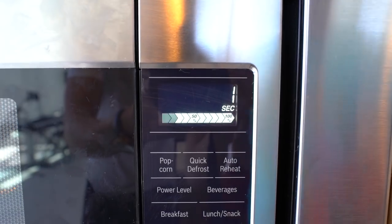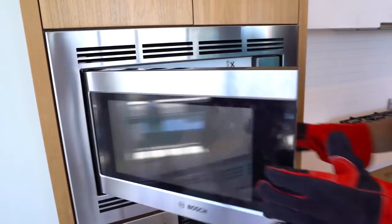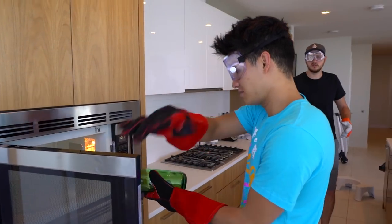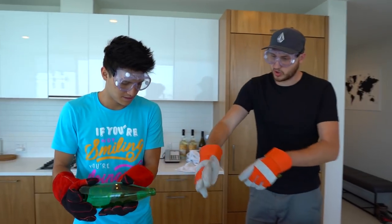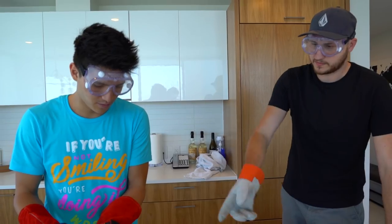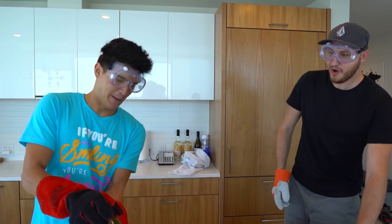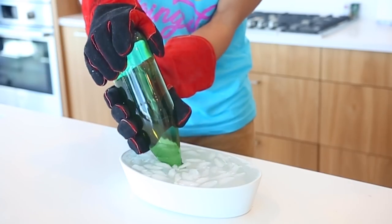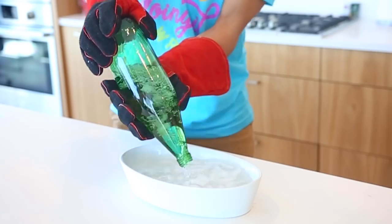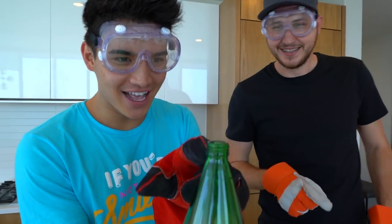Three, two, one. Beep, beep, beep, beep. It looks hot. Come over — you're gonna dump the water out, and as soon as all the hot water is out, you stick it into the water. Dump it out first, and then stick it in. Hold it. Whoa! This is sick. Hold it. Whoa! Look at the steam coming out of here — you got ice in there. Look at that.